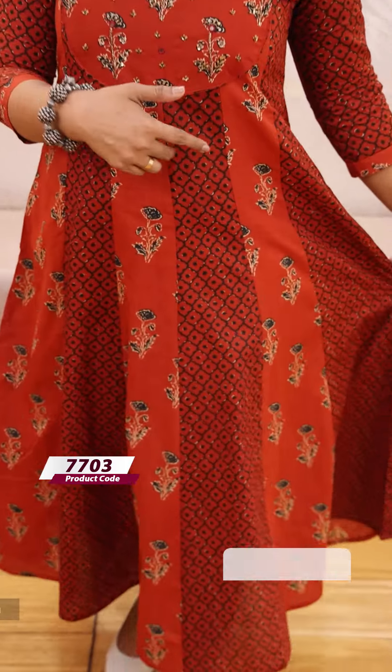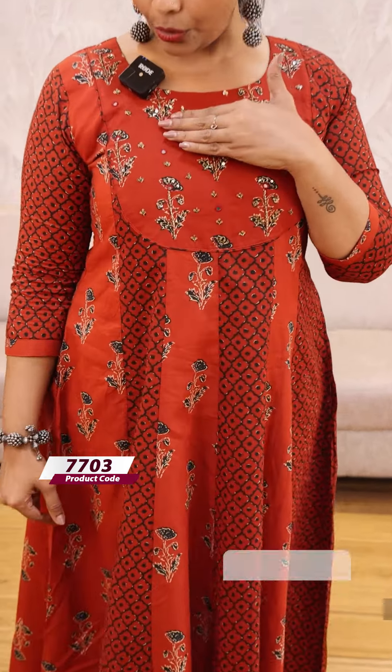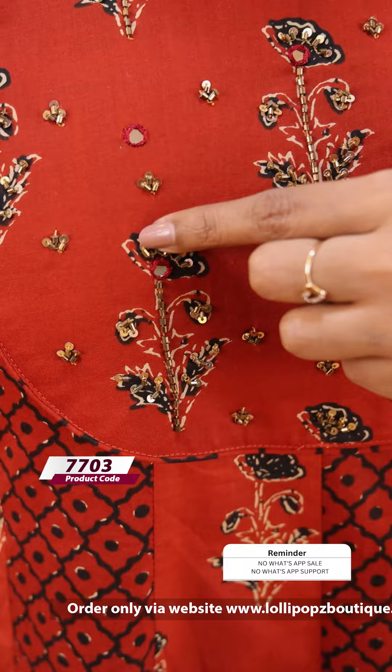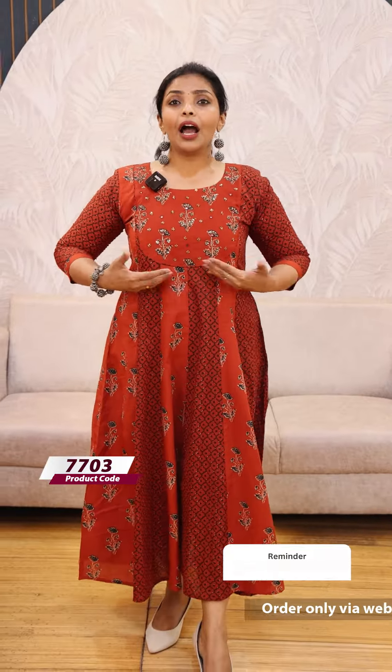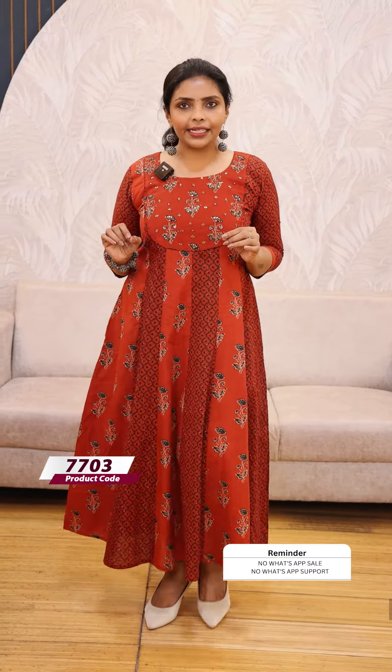We are going to do our hand work. Now we have two types of fabrics. We are going to make a print in the patch panel. We are going to use this one patch. We are going to make a hand work and highlight, cut beats and sequences. We are going to make a golden color theme, a half lining, and two side pockets. We are going to make a comfortable wear. The price is 1299.